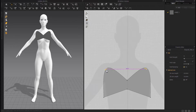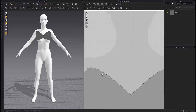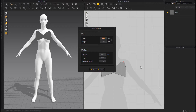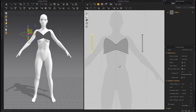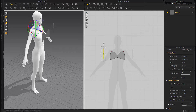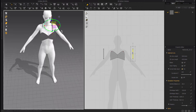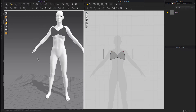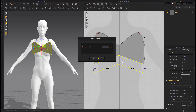Copy and paste it. Put them in the right place. Make it bigger.